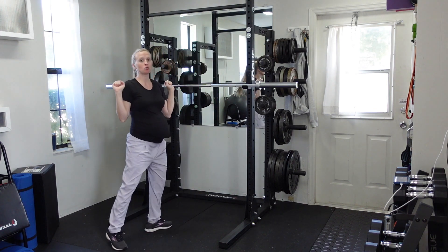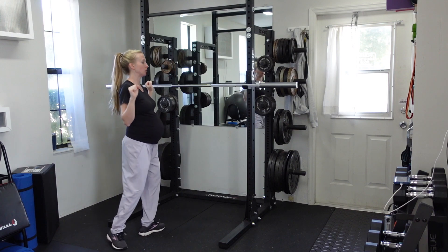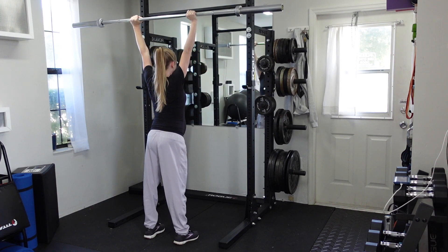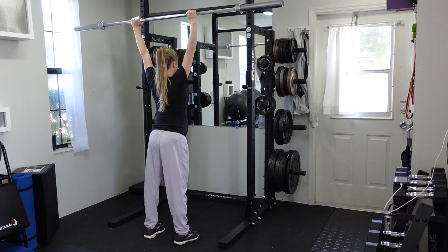Go ahead and walk in. Hands will be usually just outside the width of the shoulders, but you can vary that a little bit based on your comfortability. You're going to take the bar off of the rack and press the bar up just like a normal military press — head shoots through, hands go straight over the crown of the head.